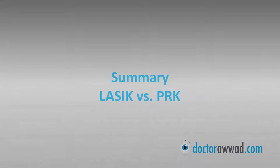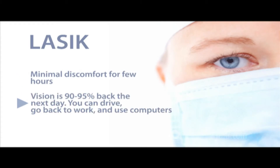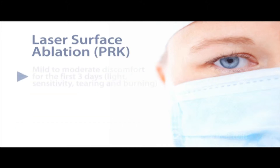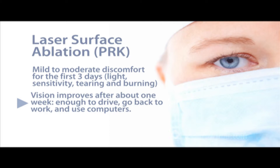As a summary, LASIK may cause minimal discomfort the day of surgery. It provides fast visual recovery to around 90% vision right from the next day, as patients can drive and go back to work. Additional visual improvement occurs within a week or two. Laser surface ablation causes mild to moderate discomfort for up to three days after surgery and has a slower visual recovery of five to seven days before complete resumption of normal daily activity, like driving and office work, with even more comfortable reading ability within two weeks.